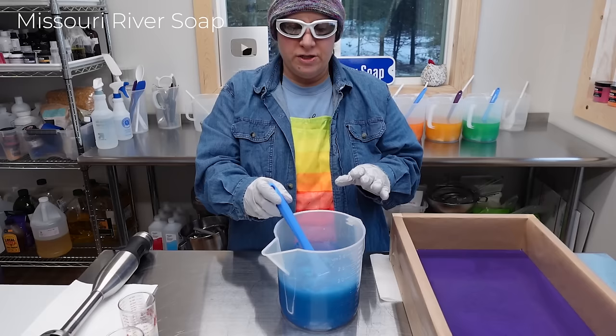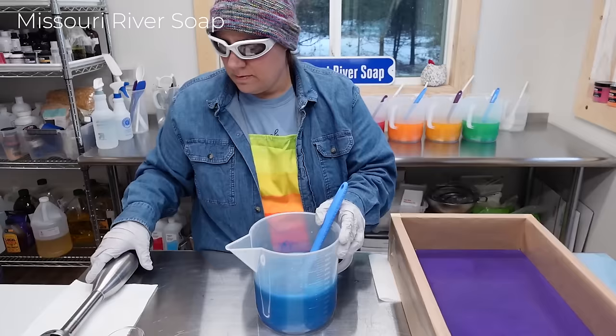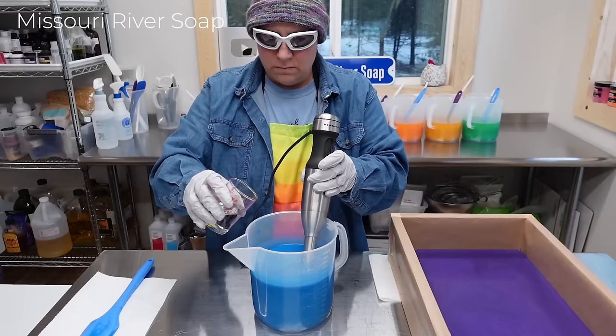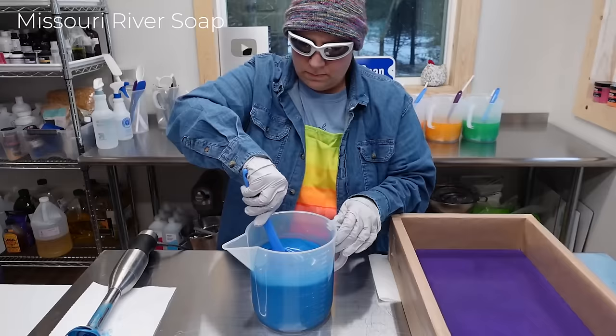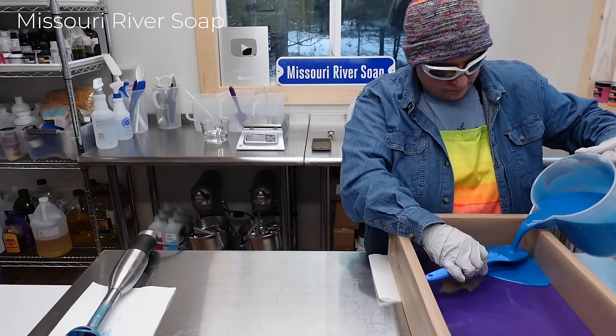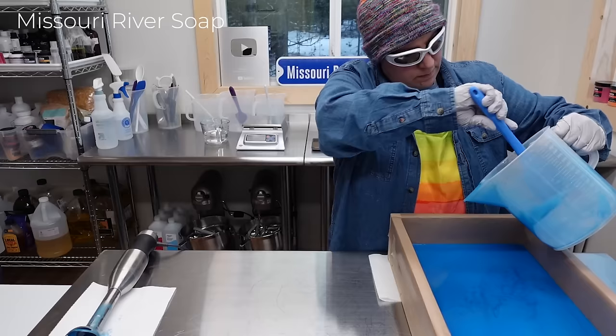On to the next part — the blue. I've set a timer to see how long it takes me to start the batch, clean up, and see how nice and set the purple layer is before I start again. I thought that would be kind of fun. Even though this layer is set really well, I'm going to flood it on, because even a well-set layer doesn't necessarily mean the next pour won't penetrate through from the pressure.